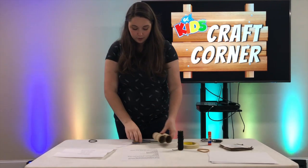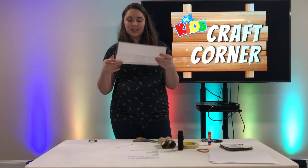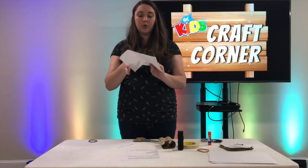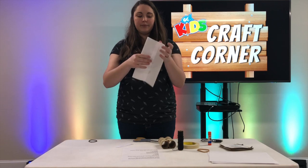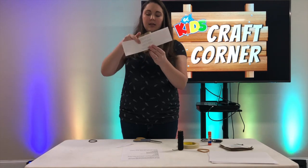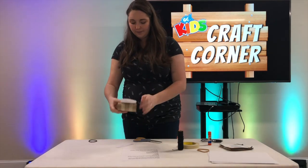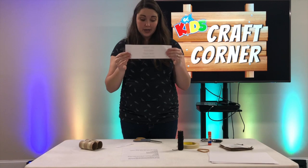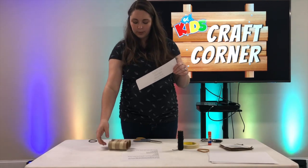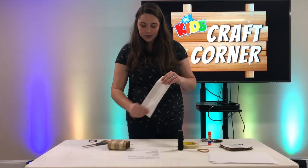From there, you're going to take your piece of paper - if you printed this out you can use this, or just regular white paper or construction paper. You're going to fold it into three kind of even pieces - basically you want this paper to be about the length of your toilet paper rolls. Then from there you can decorate it with crayons, markers, or paint. You can also color your paper rolls beforehand. I'm not going to decorate mine right now, but I'm just going to attach this.